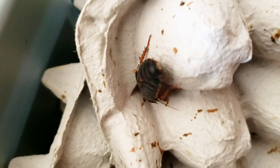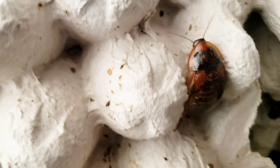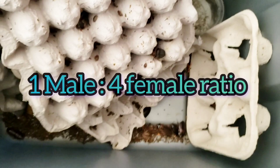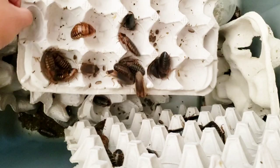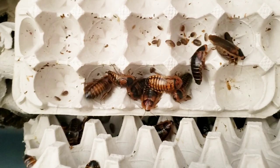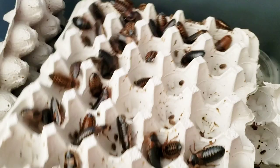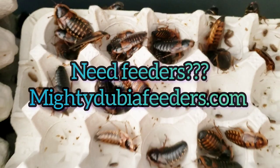We have a pretty female here. In case you're new and don't know much about these — the shiny big ones with the little wings are the females. On our channel we use a one-to-four ratio: one male to every four females, which makes a very healthy, happy colony to produce babies. You can see they've been producing. We also have a customer who ordered one of our colony starter kits, so we'll be putting that together around the same time.